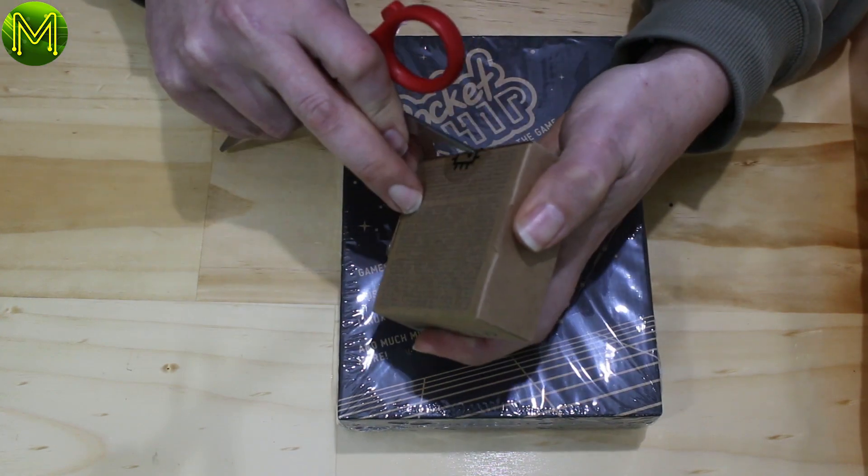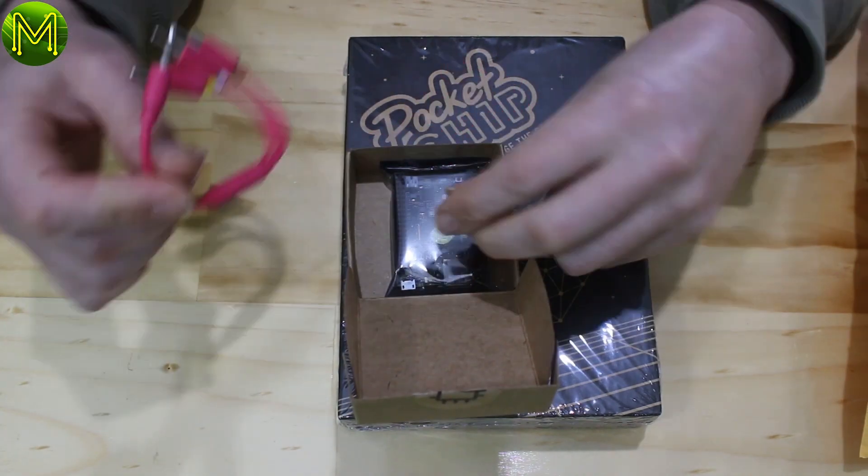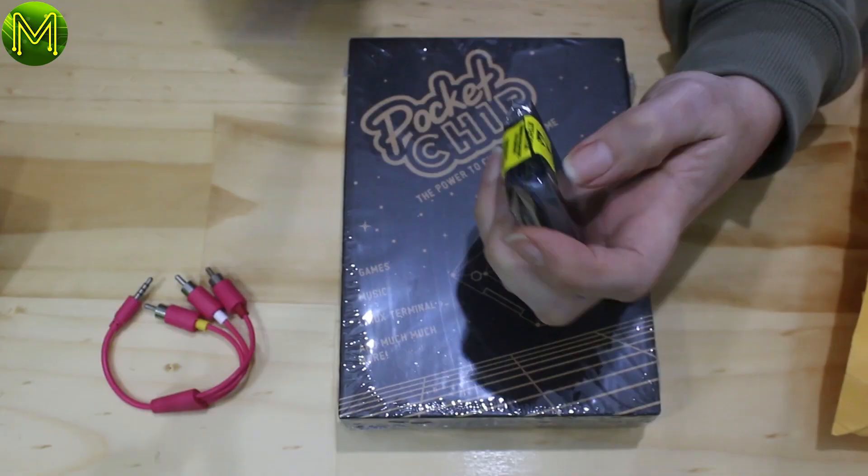My initial review of the chip saw a couple of issues, and there were a few tests that I didn't get around to looking at, so I'll be covering them here.